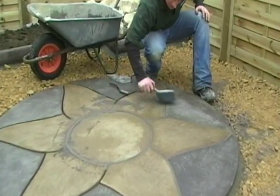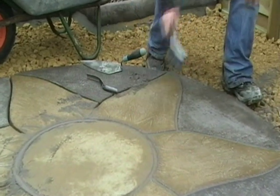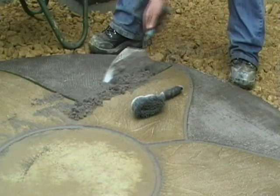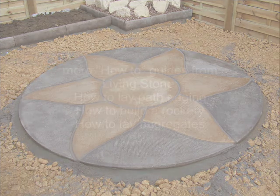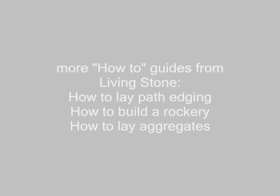Use a soft brush and sweep off any excess mixture. If you are using a ready-made grouting mix, read the instructions on the box as these can vary. Allow another 24 hours before you use your patio area. Why not compliment your patio area with living stone decorative aggregates. For more how-to guides you can also see how to lay path edging, how to build a rockery and how to lay aggregates.